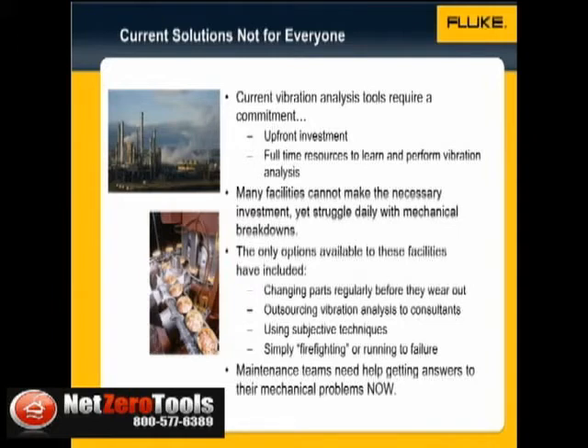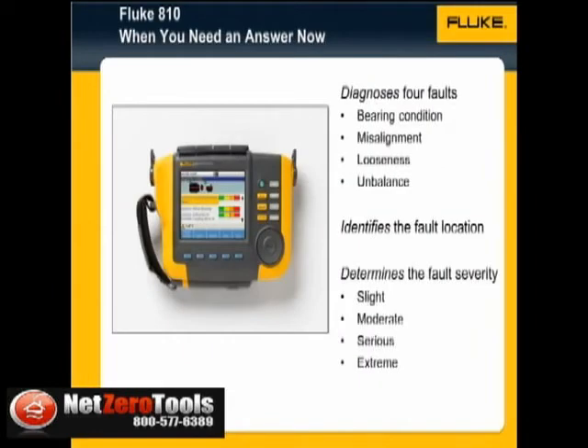With fewer resources and greater demands, maintenance teams need help getting answers to their mechanical problems now. Fluke introduces the 810 Vibration Tester, a breakthrough innovation to testing that troubleshoots and diagnoses common mechanical problems, helping maintenance teams identify current problems now.